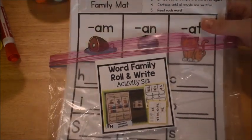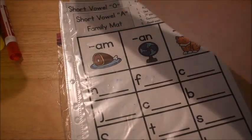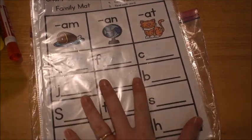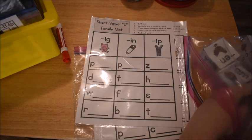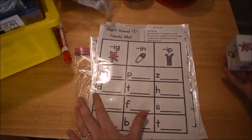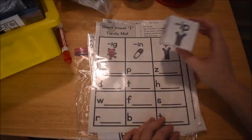Here's another activity for word families and rhyming — a very old activity I made years ago. You get the different word family mats in little plastic sleeves. I think I made this around 2016 for some of my other kids. It comes with dice — for example, the short 'i' die. The instructions say: roll the die, use the letters to complete a word on the mat, and if you cannot complete a word roll again. Once all the words are written, read each word.